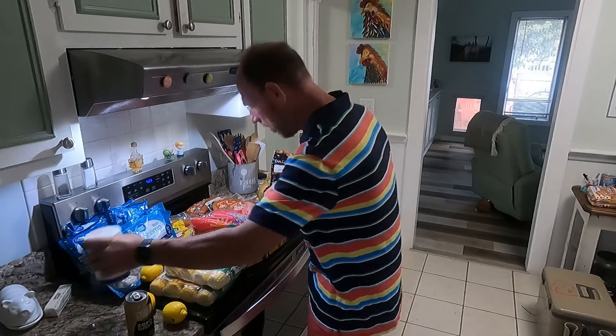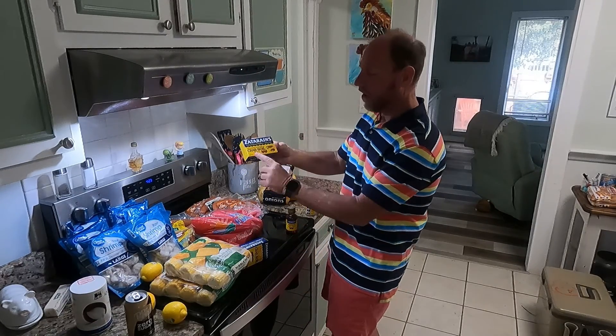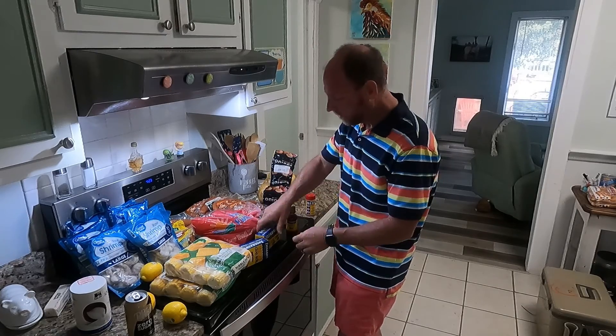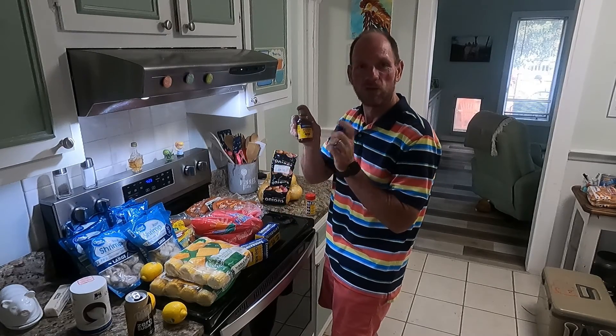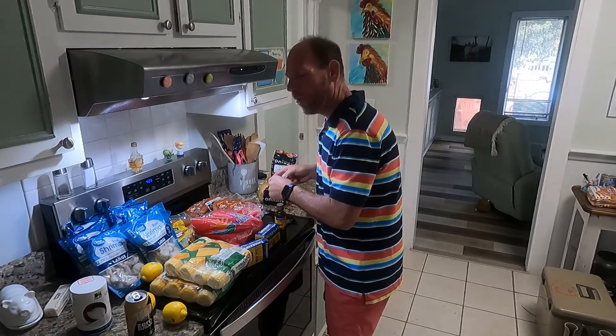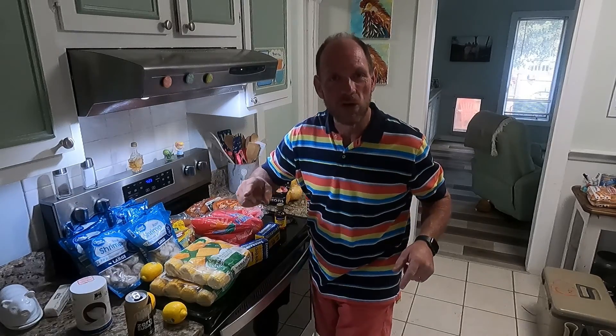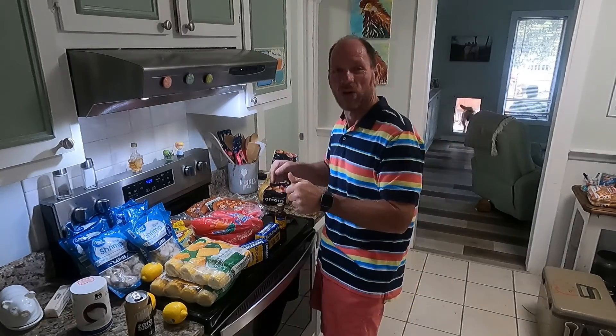We're gonna use a lot of salt. We're using two bags of Zatarain's crab boil and we're going to also use some of the Zatarain's liquid. We've also got a couple of beers going into the water, plus those lemons and that onion. First thing we want to do is get outside and get that water boiling in our big pot. Let's get started.